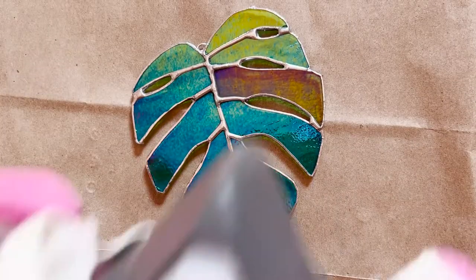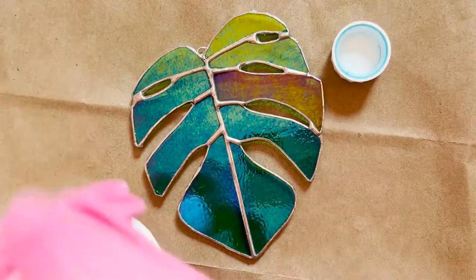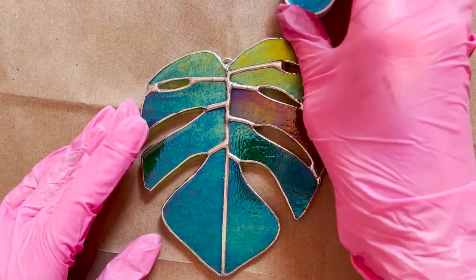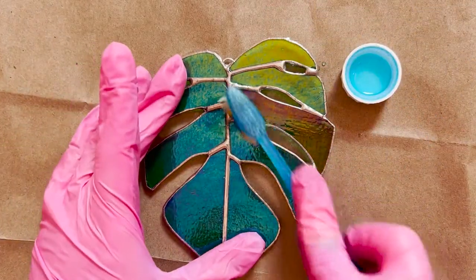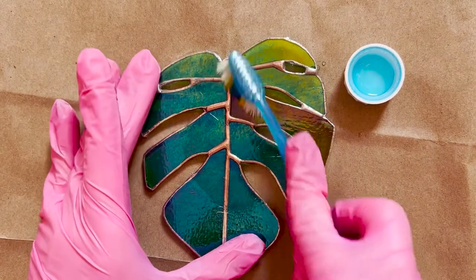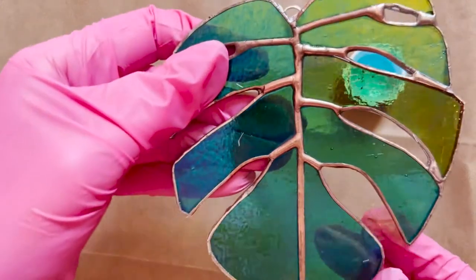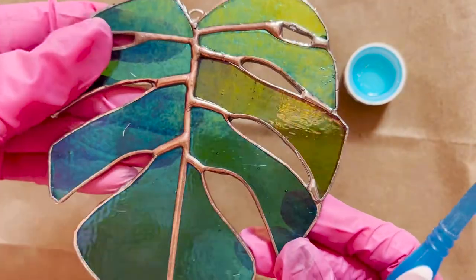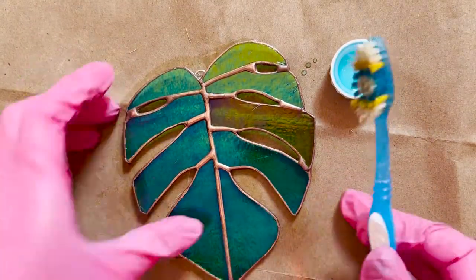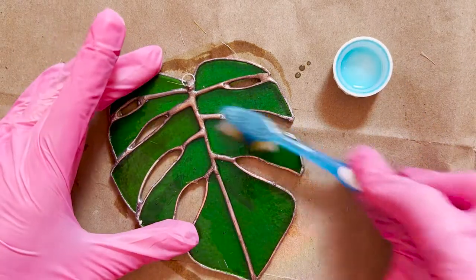Now is when you're going to want to put your respirator on and put down your disposable surface. Take your patina — I like to put a little bit in the cap to make it easier to dip into. Get your toothbrush, dip it in the patina, and start scrubbing those solder lines. For junctions I like to use little circular motions, and for the edges I use a back and forth scrubbing motion. You can already see how pretty and coppery it is. Keep scrubbing until there's no silver solder left. When you're happy with how copper everything is, take a paper towel and dab up the extra patina that's on the piece.